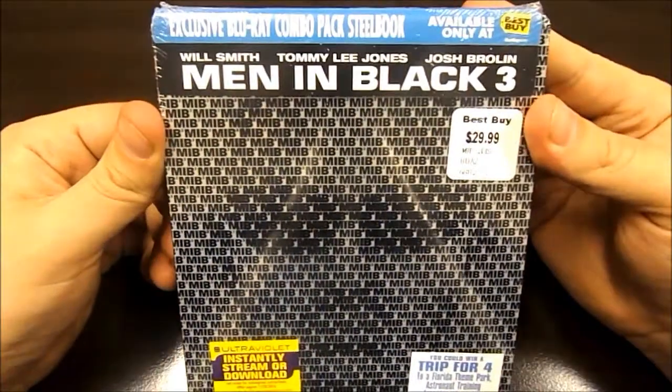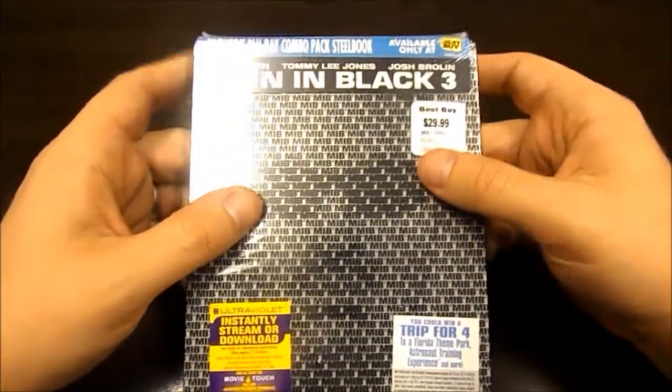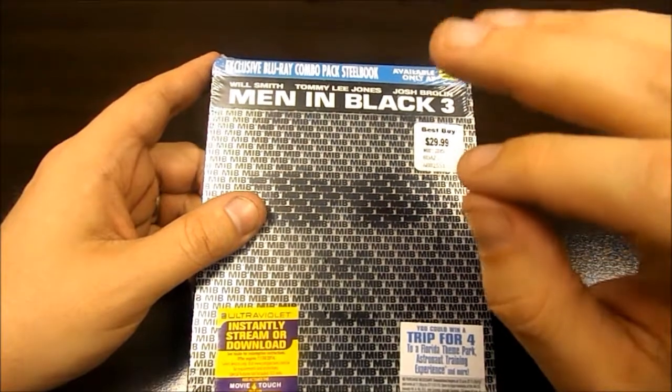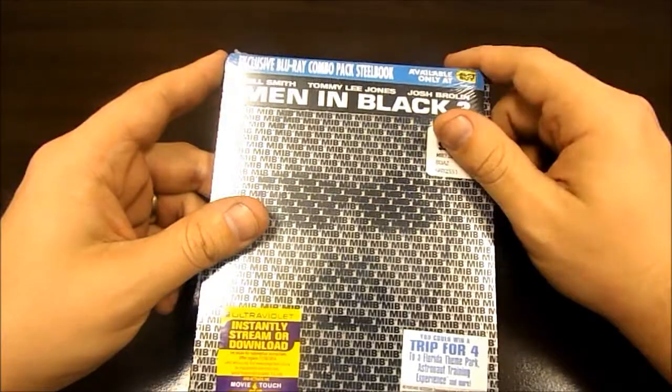Hey everybody, back again with another unboxing. I've been looking forward to this release for quite a while now. It is the Best Buy exclusive of Men in Black 3 — it is the Steelbook version. I just want to let everybody know this is not a 3D Blu-ray; this is just a regular Blu-ray, and I'm pretty sure there is going to be a DVD in here, maybe two Blu-ray discs actually.